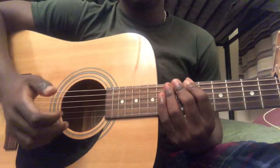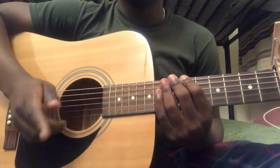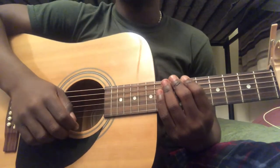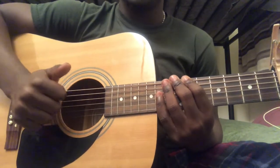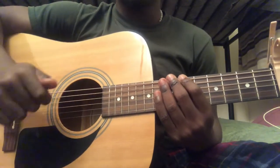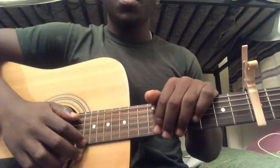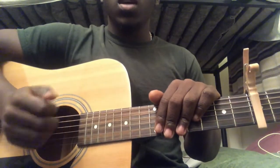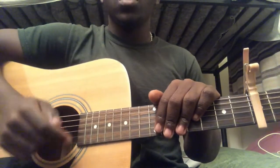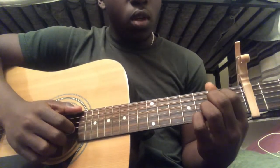Hey guys, welcome back to my video. This was requested by someone in the comments, so if you have a video you'd like me to do, leave it down below. If you like this video, make sure you like it, subscribe, and share. To play this song, you're going to put the capo on the fifth fret. I'm going to be playing this song with three chords: the E minor chord, the C chord, and the D chord.